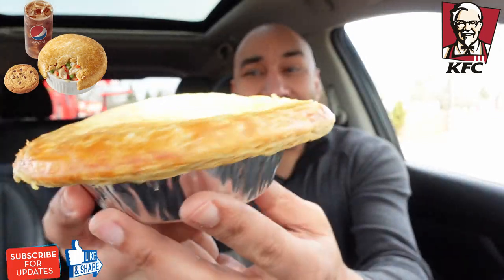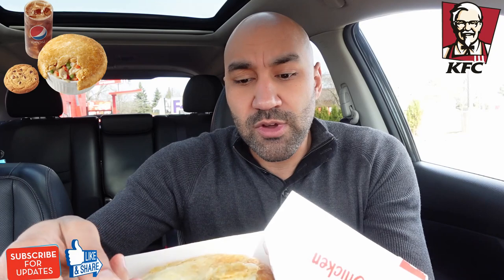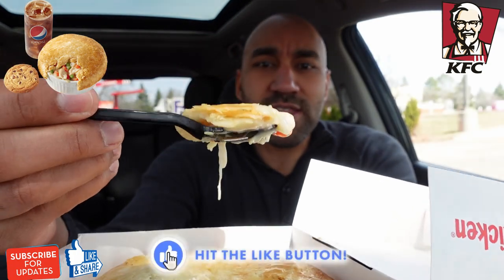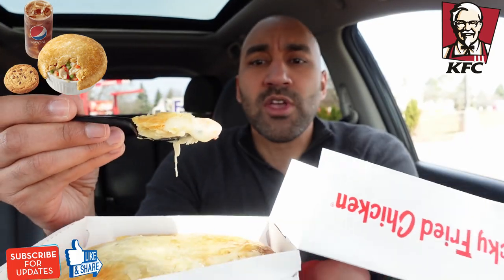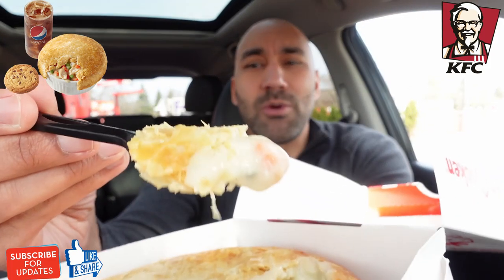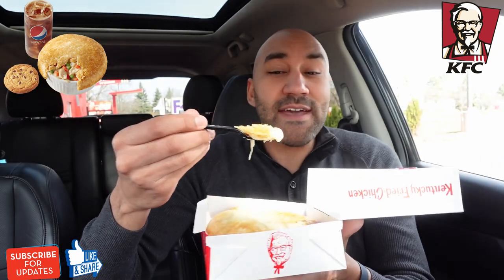Here it is right here, and this thing is hot. We got a little flaky pastry here. This pot pie is from the shores of England. This thing is looking real nice. A little pot pie sauce right there. I'm assuming we got the traditional ingredients in here — probably some carrots, maybe a little peas, some chicken. Yeah, I see some peas in there, maybe a little potatoes. A little traditional pot pie. Let's try it out — KFC's chicken pot pie. This one's for you, Ching XXL.